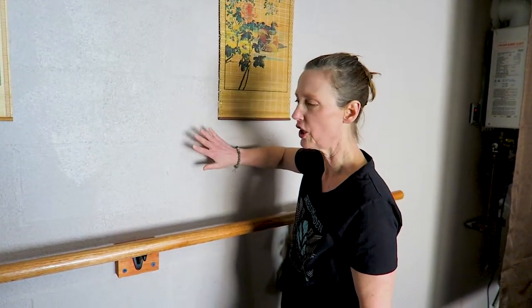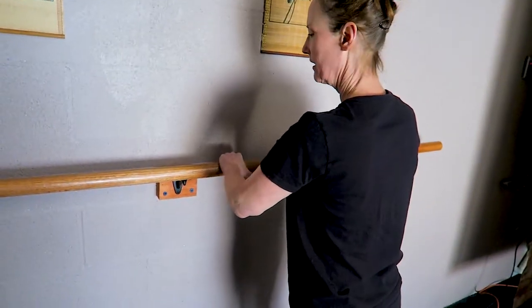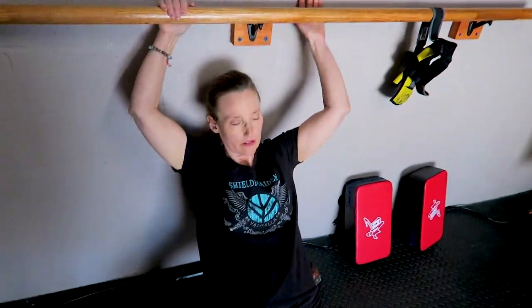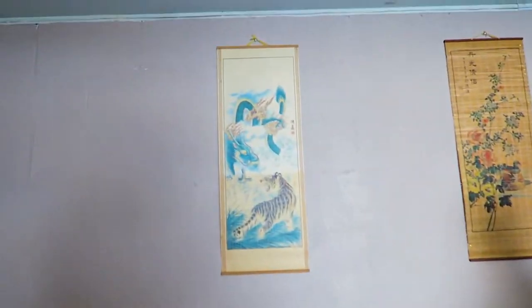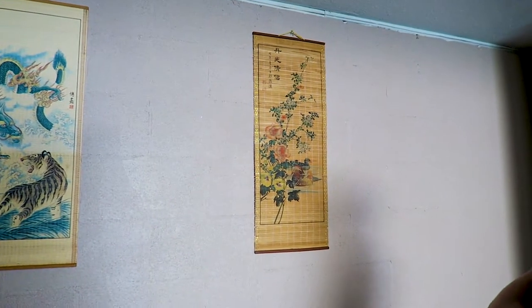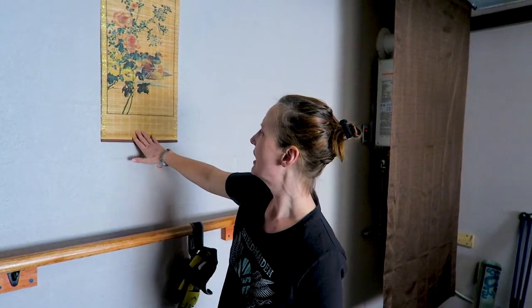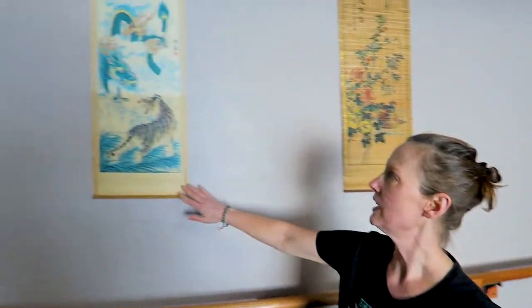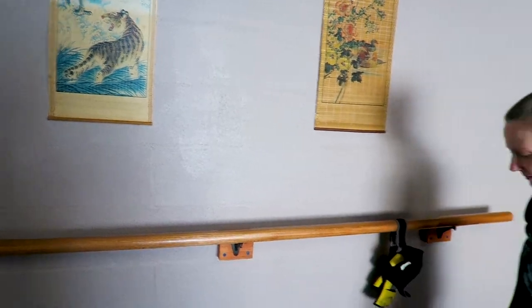It's attached to this hard brick wall — it's super solid. You can hang on it. And then we've got our little bamboo decorations that we've had forever. Marcus's grandmother, who's been gone about 15 years, got one in Chinatown in Boston, and Marcus and I got the other in Chinatown in New York, where we used to live.